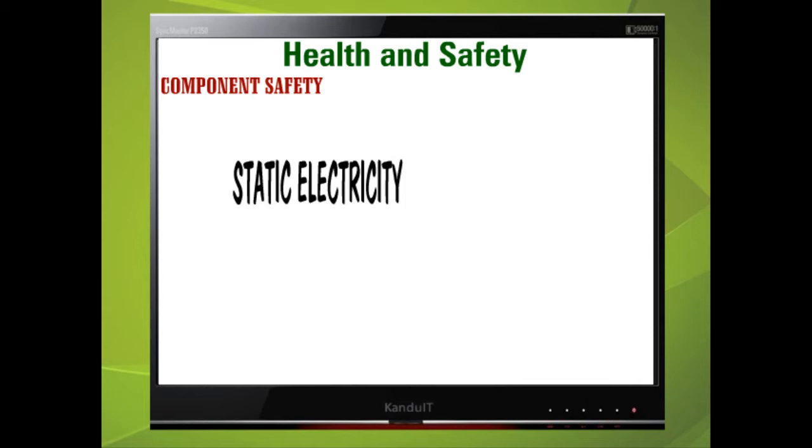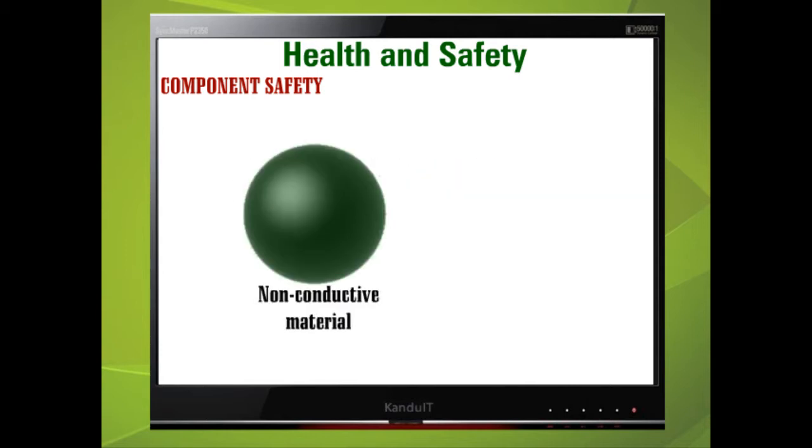Static electricity is the build-up of electrons on such things as clothing and even on your own body. It is defined as an electrical charge at rest. For example, while walking on a carpet we could pick up a positive charge, which is then passed to a non-conductive material such as our clothes or skin, making it more positive. If further positive particles are absorbed, our material will ultimately contain a high degree of positive charge.